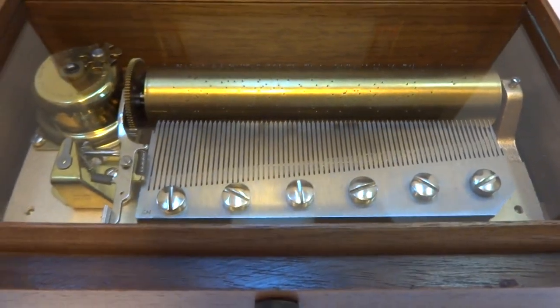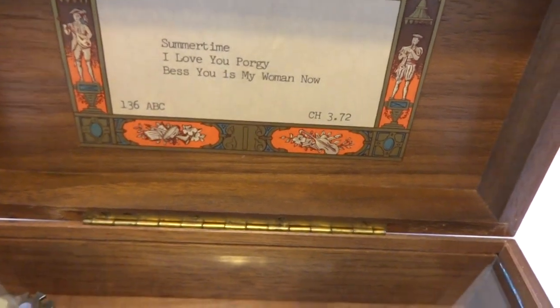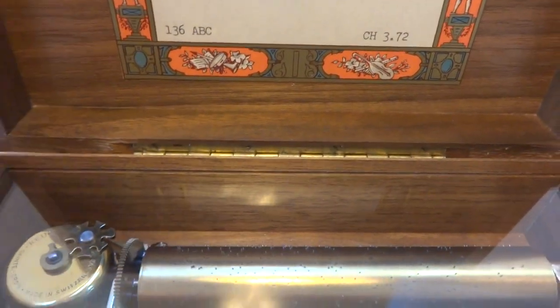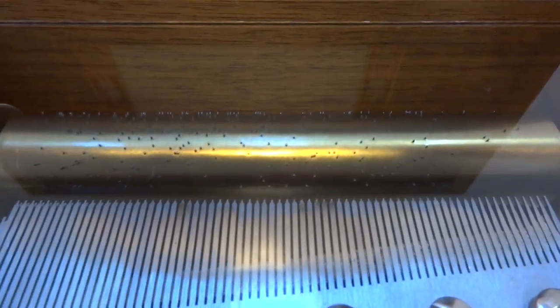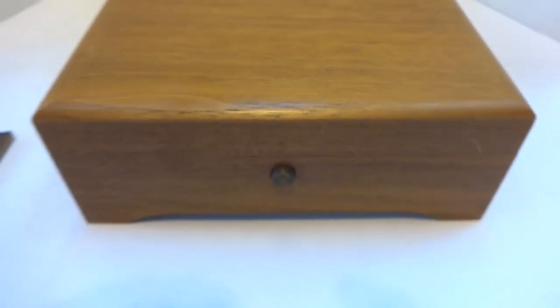As the music box demonstrated, the quality of the tuning and the arrangement on the cylinders on your earlier Rouge music boxes is really outstanding. Take care.